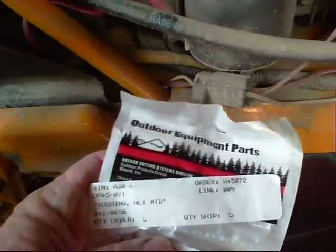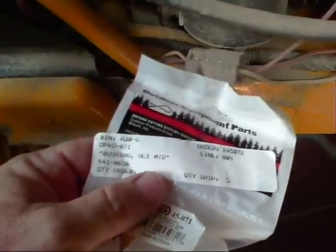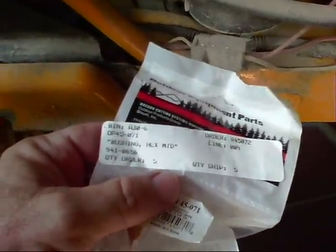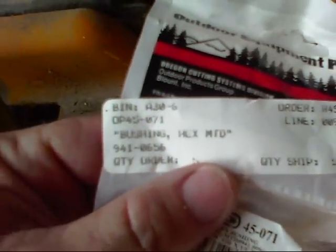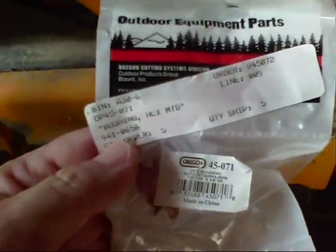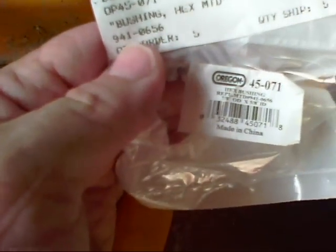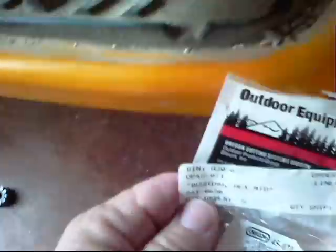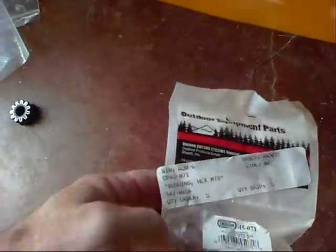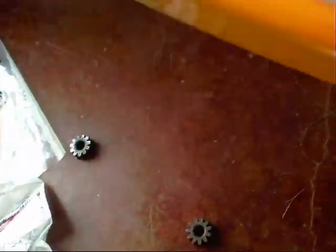Here is the part number — it's called an MTD or Murray Tractor Division hex bushing, and it's part number 941-0656. They're apparently made by Oregon.